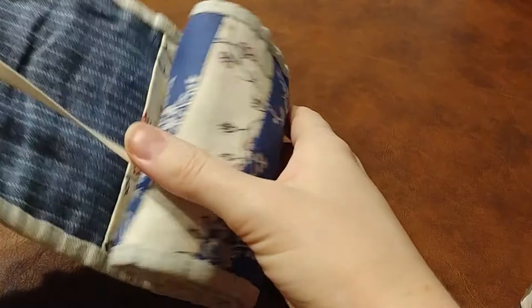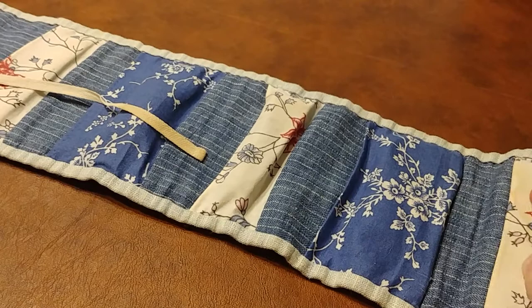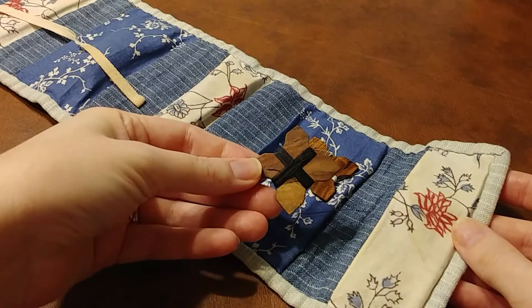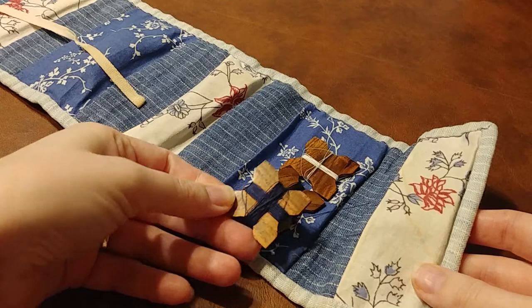My housewife has five total pockets. The bottom one contains wood thread winders, also from Burnley and Trowbridge. I usually keep one with white thread, one with black, and one with the color of whatever my current hand-sewing project happens to be. Right now this one has navy, but I should probably change that out since I'm not sewing anything navy at the moment.